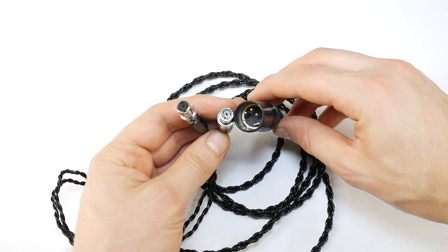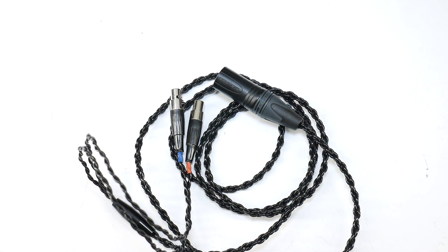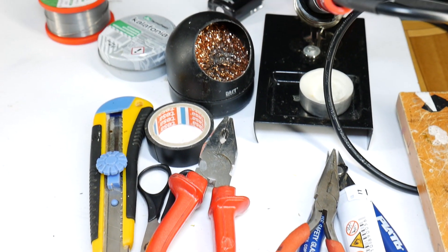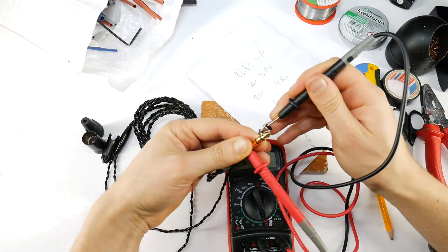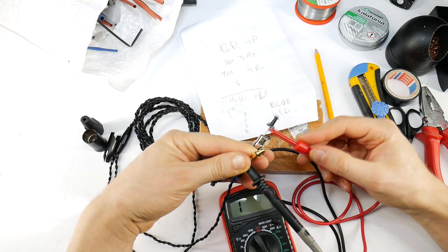To do this, you'll need to buy a 4-pin XLR connector, or any other balanced jack that your balanced headphone amplifier supports. I'll use Neutrik, which gives good quality at an affordable price. You will also need various tools, a soldering kit, and some heat shrink tubing. The next step is to find out which of the 4-pin mini XLR connector pins are the ground and signal pins using a multimeter.